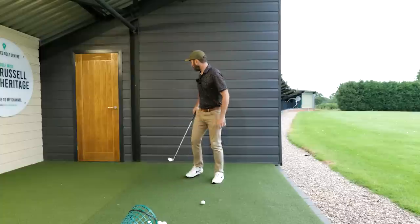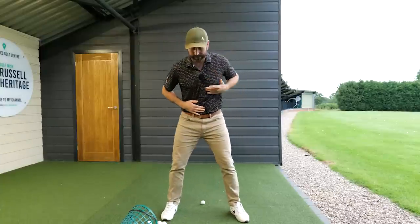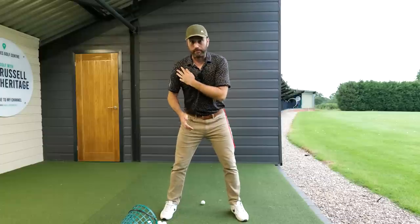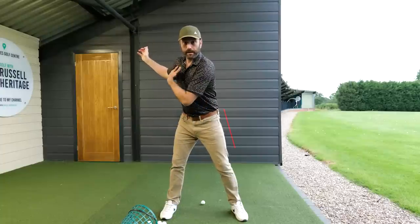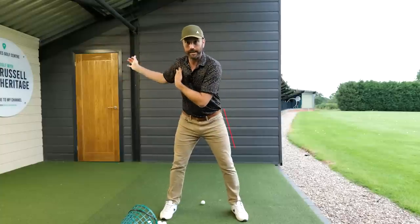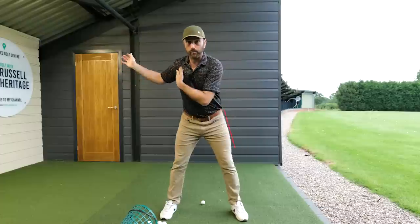I'm going to draw a line on my left hip here in the address position so you guys can really see. In the backswing, we're going to move away from that line a little bit as the pelvis moves in towards your trail leg. Now as we initiate the downswing, we're going to shift in a rotational manner — it's not just a shift, it's a rotational shift towards the lead side — so I'm going to move back to that placement or slightly ahead of it.